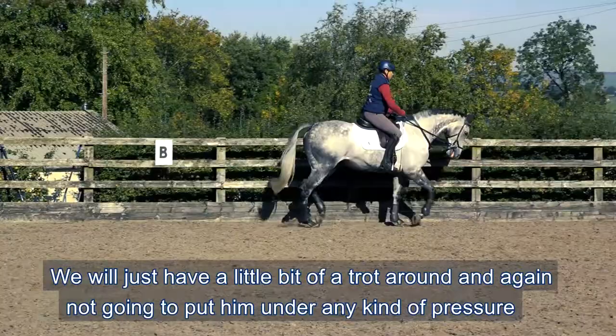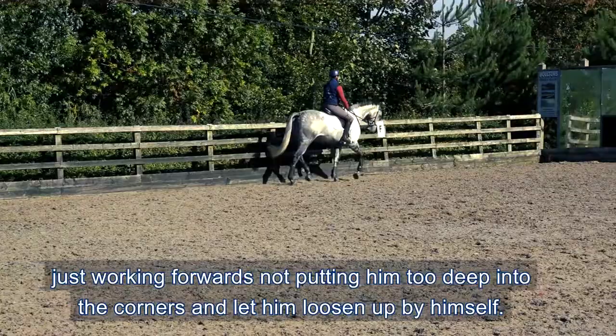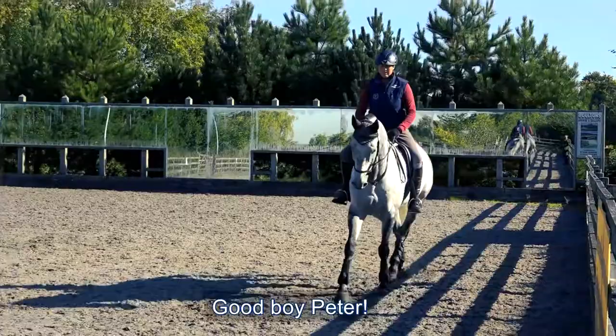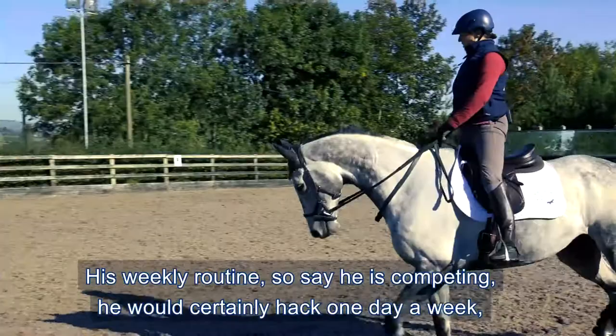The aim of today is to just stretch him, working forwards. Being a thoroughbred, he's quite a fit horse, so just have a little bit of a trot around. I'm not going to put him under any kind of pressure - just working forwards, not put him too deep into the corners, and just let him loosen up by himself.